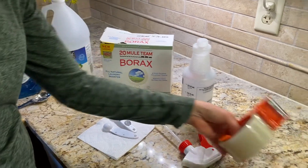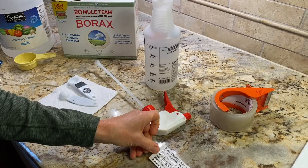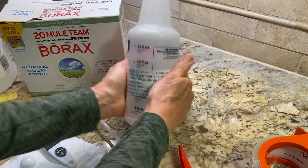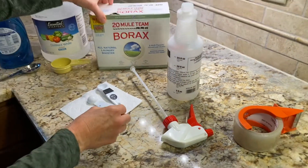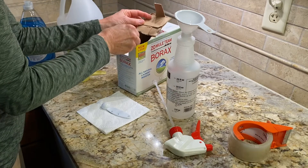I'm going to start by putting a label on the bottle using clear package tape, so you know what you've got. Next will be the borax, which I'm going to use a funnel to get into the spray bottle.